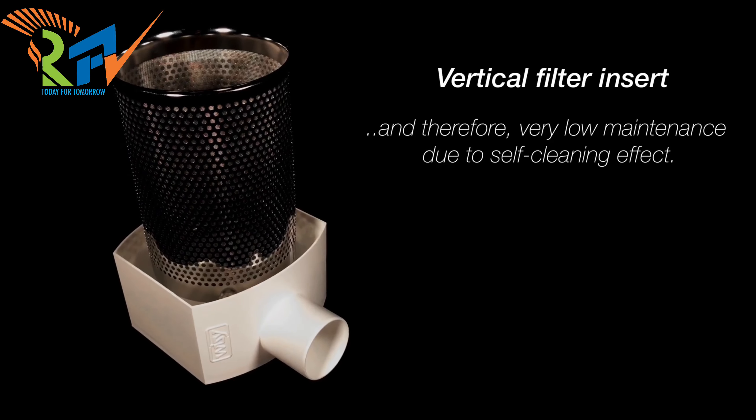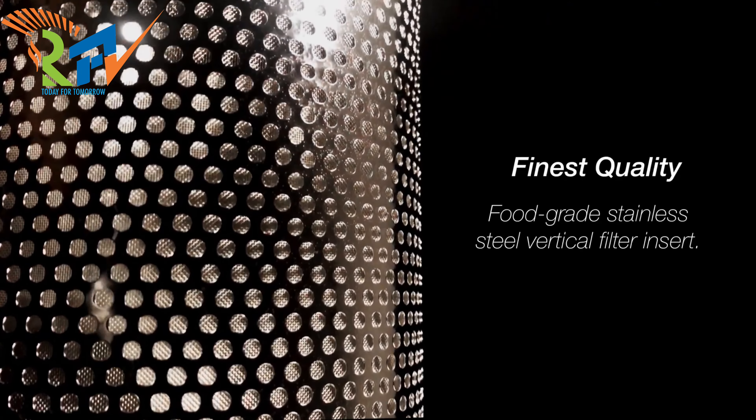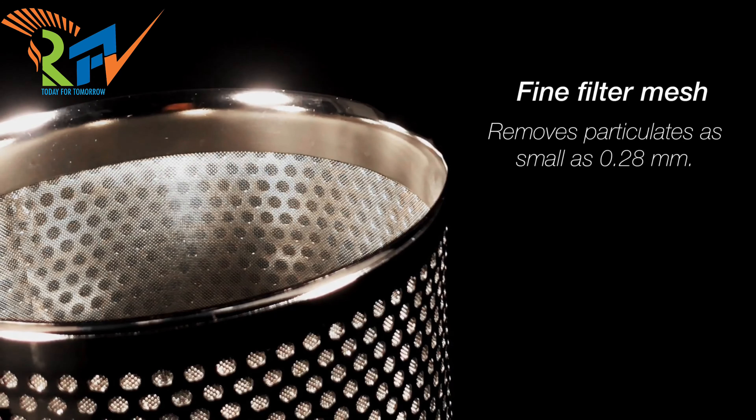Vertical filter inset. Finest quality. Fine filter mesh removes particulates as small as 0.28 mm.